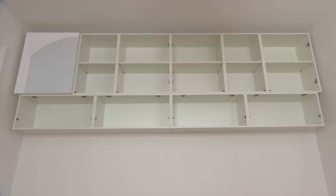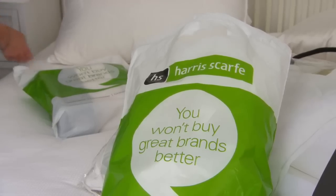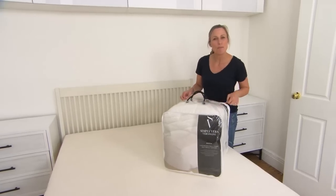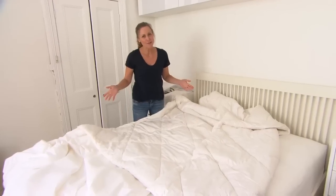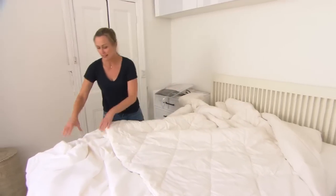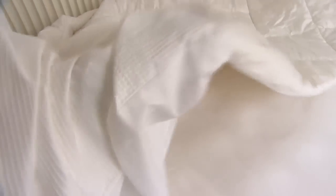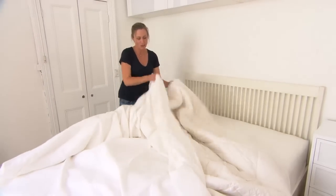Earlier I tackled a cluttered, cramped bedroom and added some very non-traditional storage, then dressed it up for a very original look. Now I want to share how to dress a bed properly, starting from the base up. You cannot go wrong with a mattress protector that wraps fully over the mattress and tucks in underneath — it's completely machine washable. It's like a luxury hotel already. I'm using a wool quilt for this bed, which is really great if you suffer from allergies.